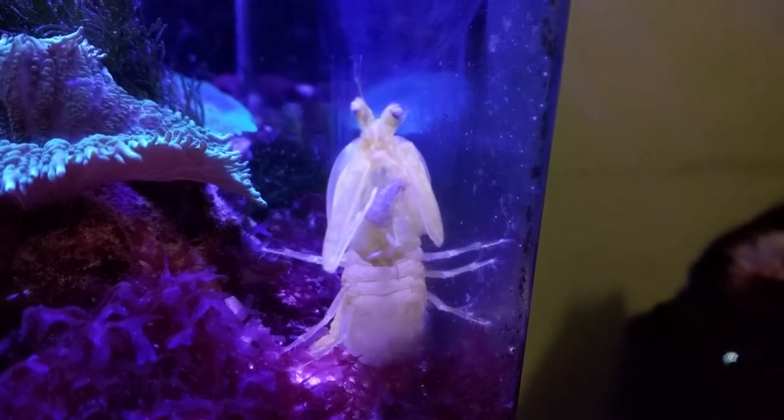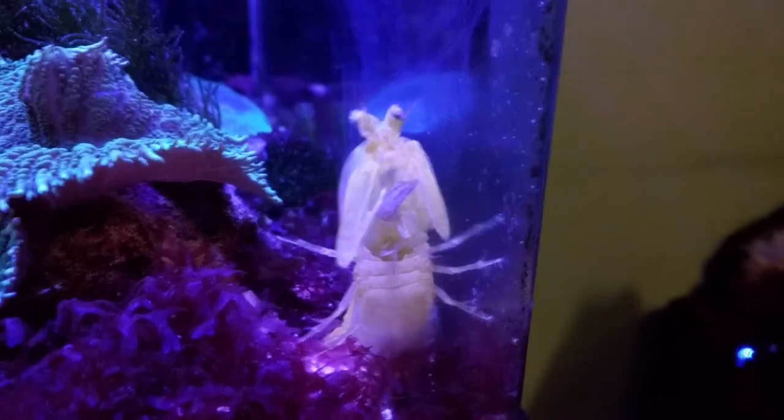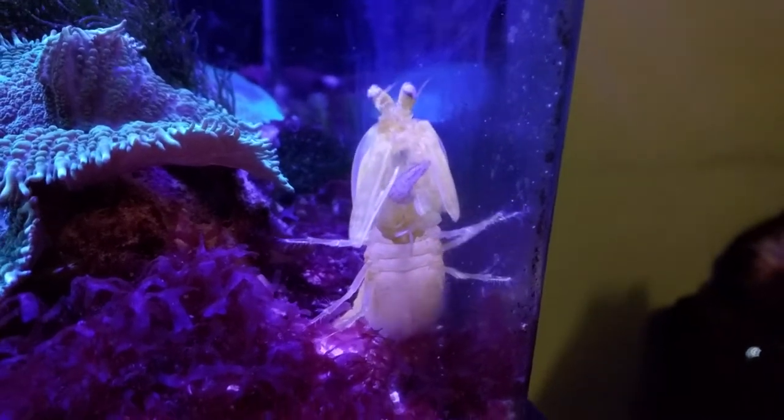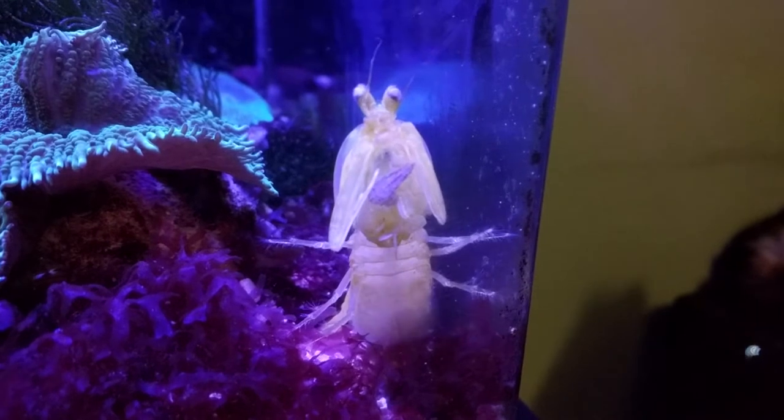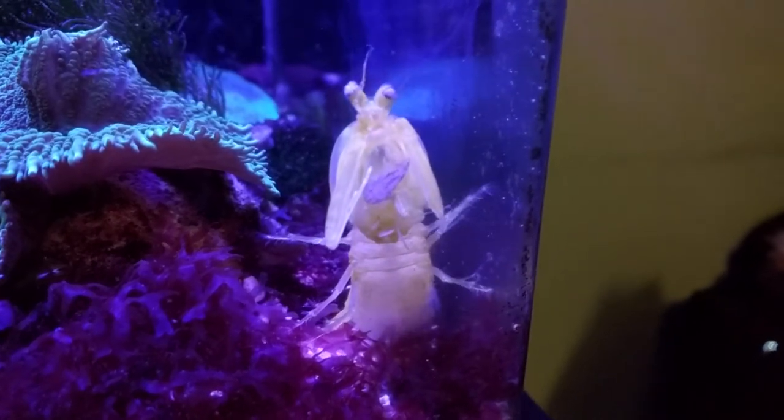Hey internet, another quickie here for you. I had a few people asking about Professor Huggs, my mantis shrimp, so here she is currently munching on a hand-fed feeder shrimp that was dead.